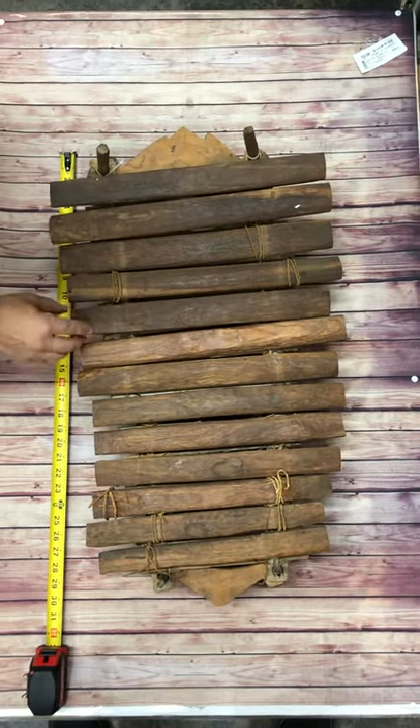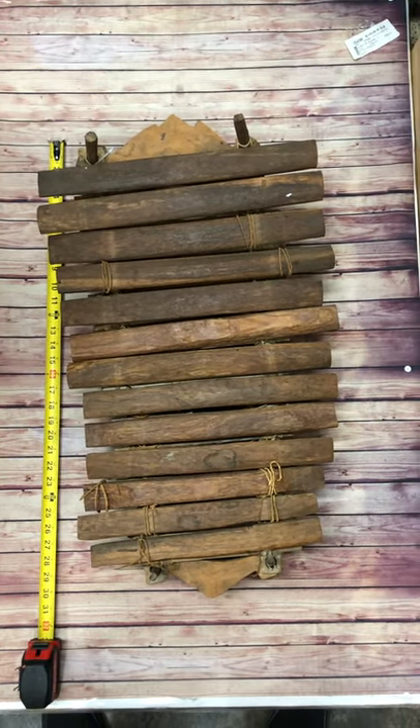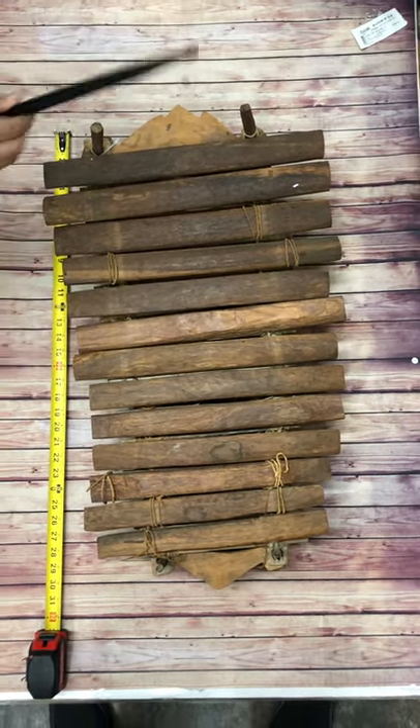Some of the sticks are tied, some of them are not, because of how old it is. This is not the right stick, but this is what it sounds like.